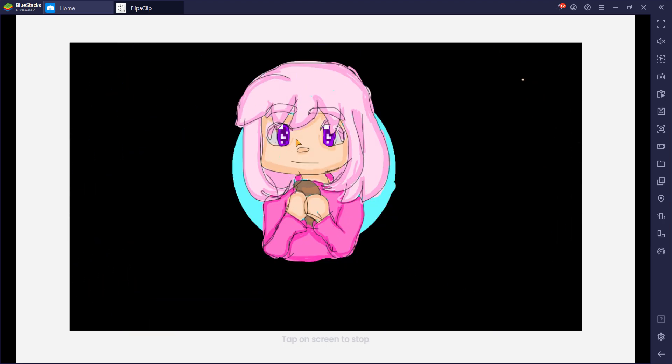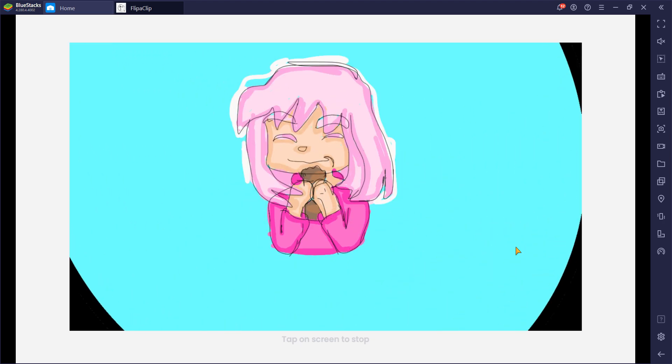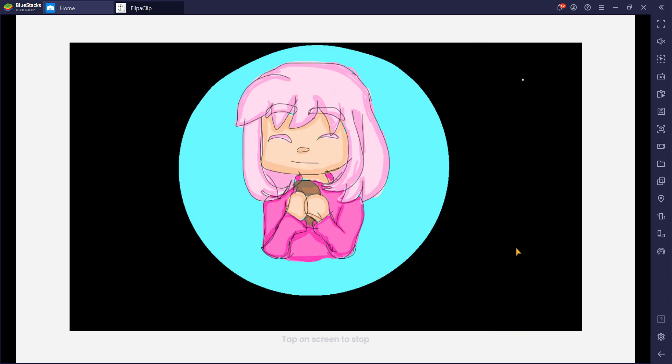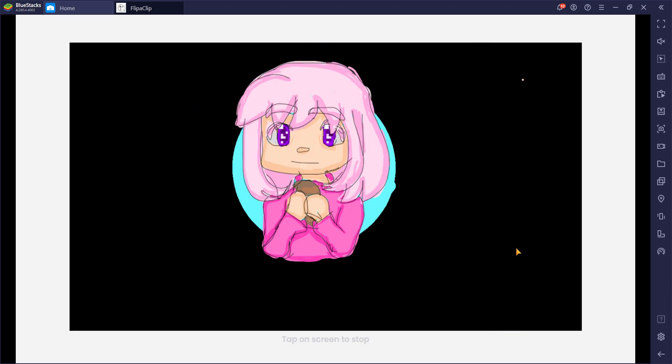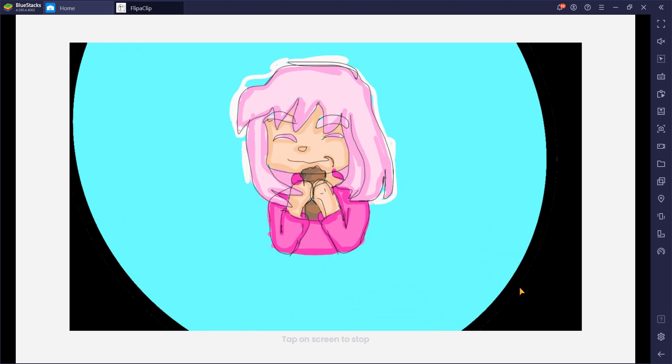I made the eyes shiny like that on purpose because this bread looks super sweet. Anyway, I hope you guys liked this animation. Bye!